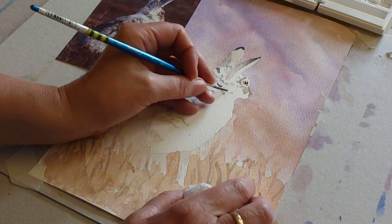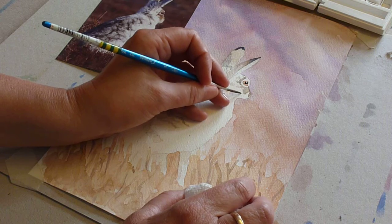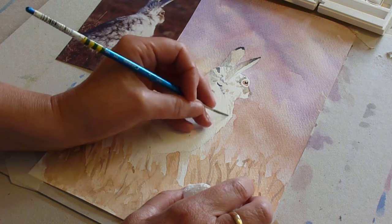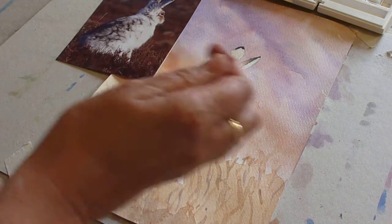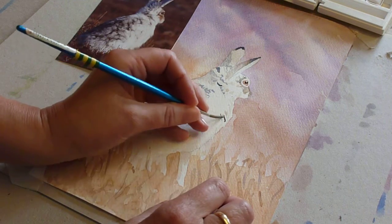Don't go mad with this — you can always add more but you can't get it out, especially with a pale tone like this. He's turned away from us so you're getting a front edge that's hairy. The mix probably needs to be slightly heavier on the blue than the brown — this mix is very slightly on the brown side.